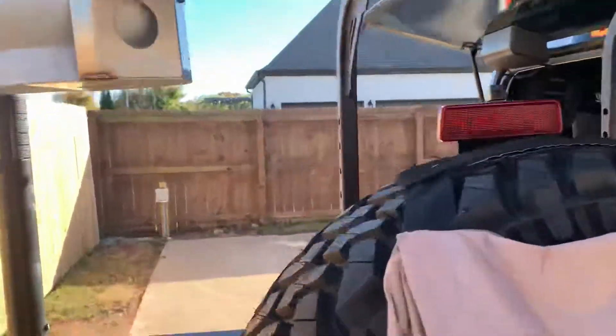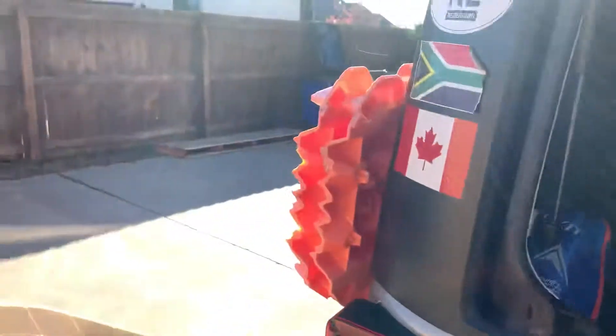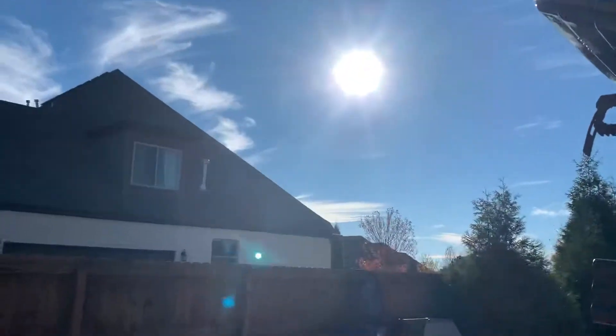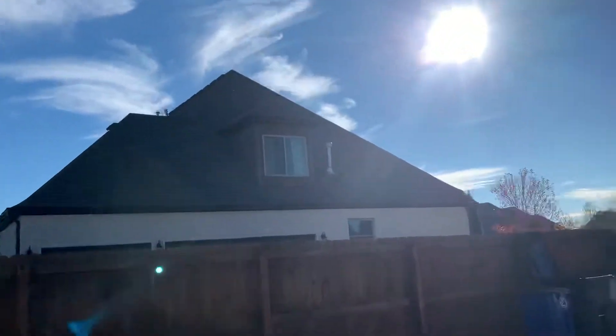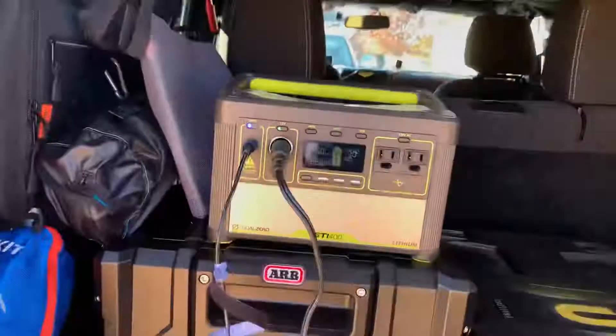Super happy with that. I wish it did put out more power — it'd be nice. This is almost November, and maybe in the summer months when the sun is even higher in the day — right now it's after four o'clock — I'm sure it's going to put out more when the sun is straight up. Not bad, that's all.